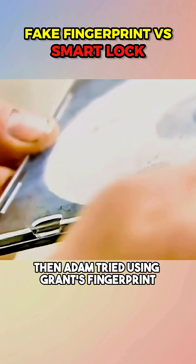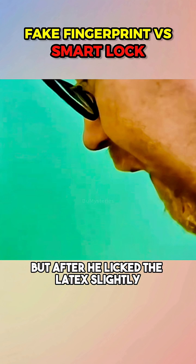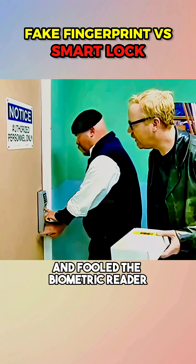Then Adam tried using Grant's fingerprint lifted from an old CD and made a latex copy. It didn't work at first, but after he licked the latex slightly, the lock opened instantly. Apparently the added moisture helped with conductivity and fooled the biometric reader.